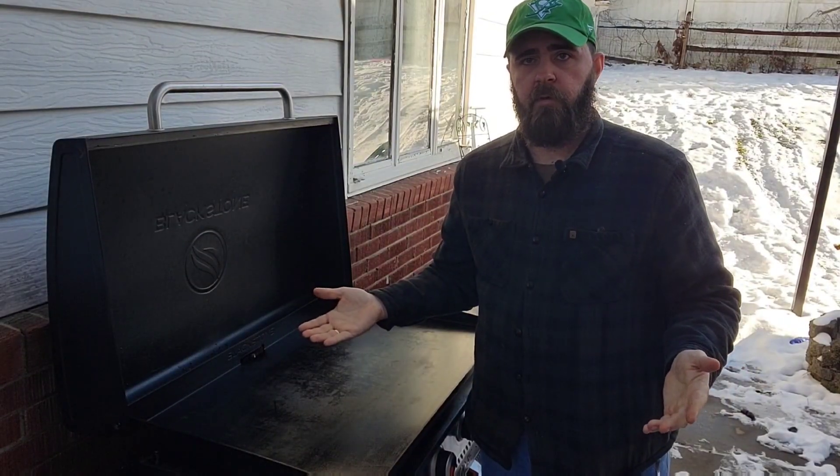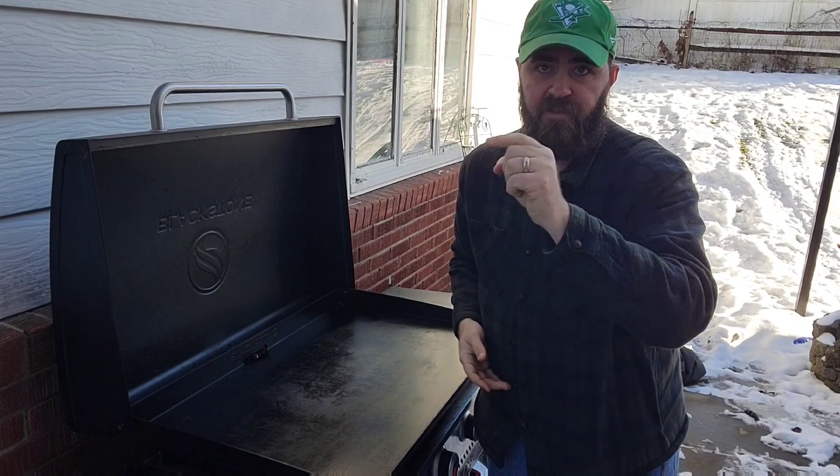And now you're ready for your next cook. So get to griddling and don't forget to subscribe to my channel. I'll see you on the next one.